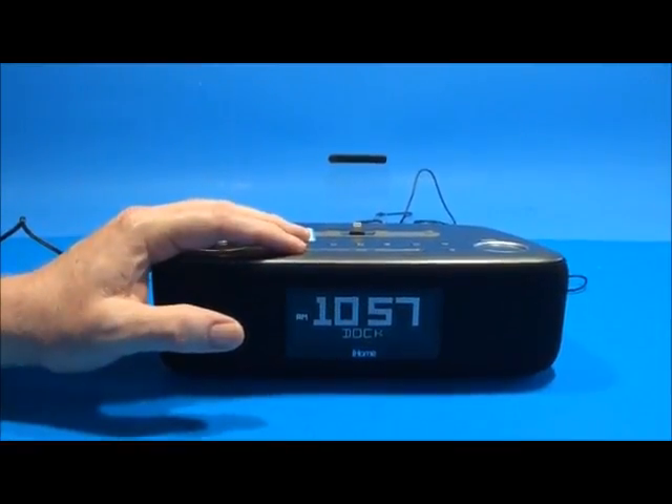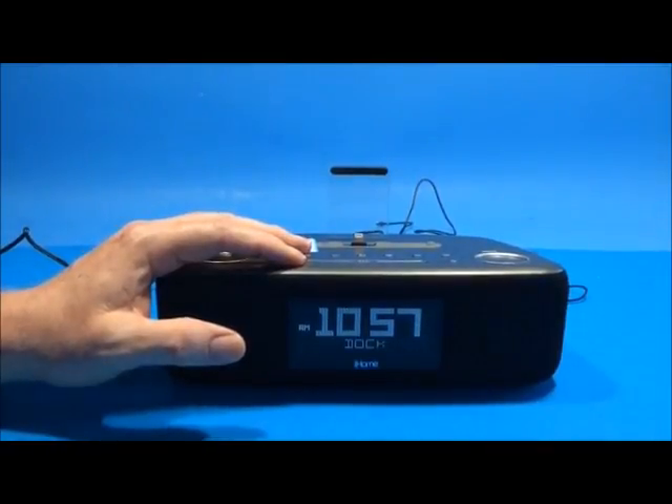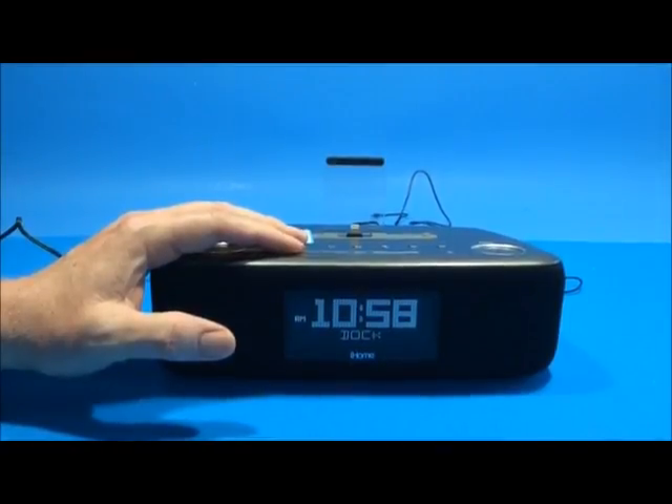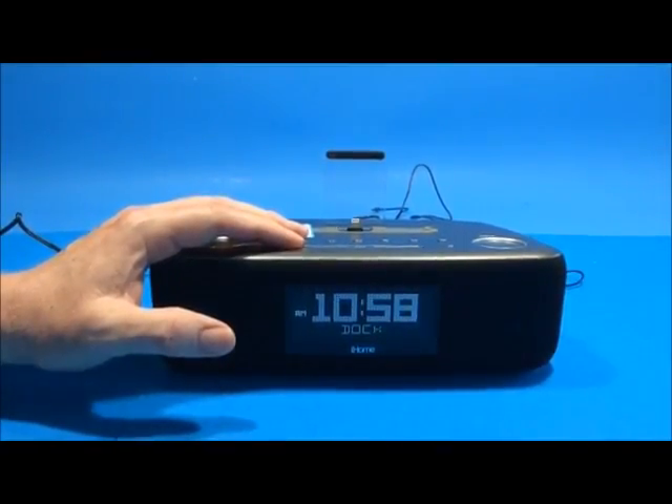Different regions of the world use different frequency steps between stations. This radio is designed for worldwide use — you can configure it for the USA, Europe, Japan, Australia, and China.